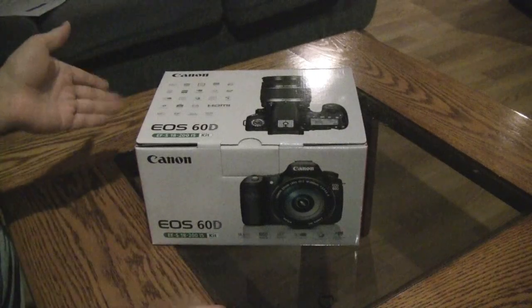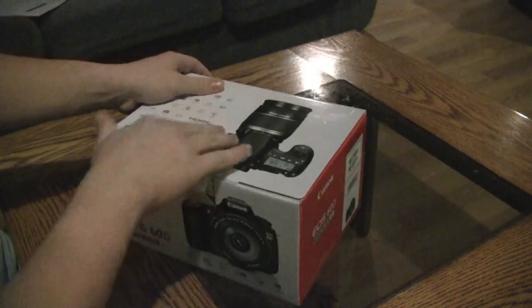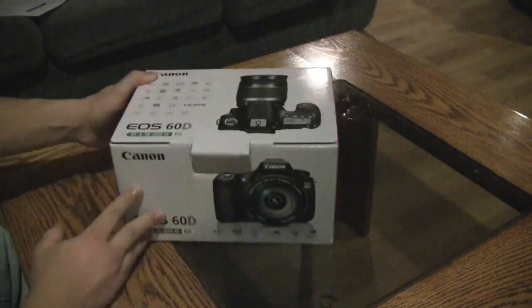So here's the box. I picked this up from Best Buy today — it's on sale. Let's dig into the box here. On the front of the box you've got a picture of the camera and information. The top has another picture of the camera, more information, and its compatibility requirements and stuff like that. Let's get it into the frame.